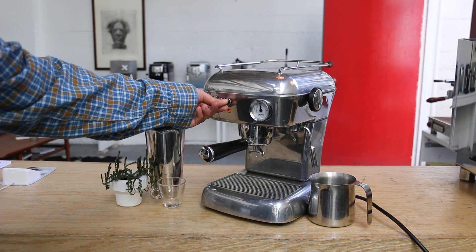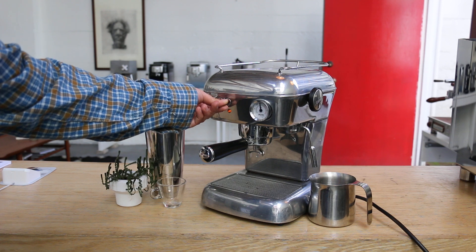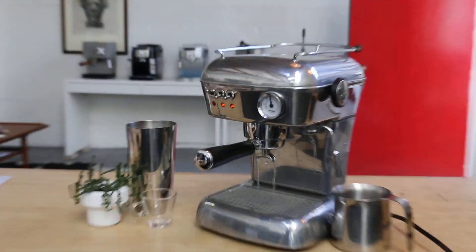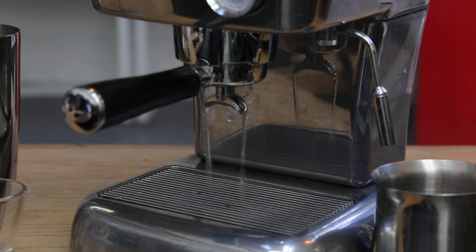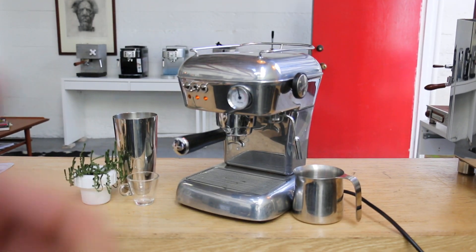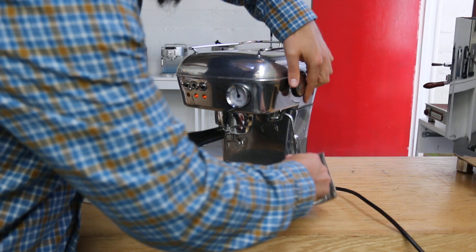So we have water coming out from the group head over here — running water. The pump is engaging. Turn this off and we're going to pull a shot and also going to just show you how this steam valve is working.